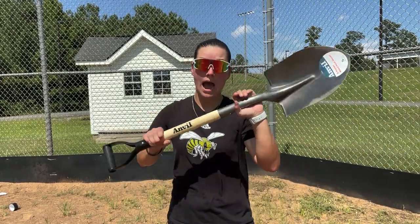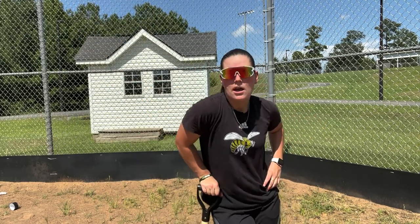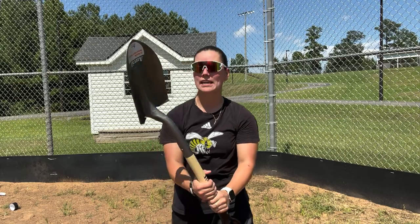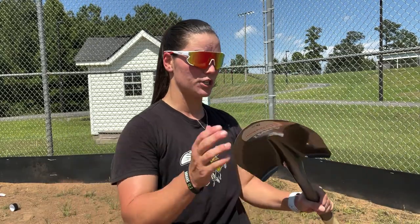Alright, the next non-bat up is the shovel. I'm gonna call this the grave digger — not the gold digger like your mom. Anyway, I feel like this is gonna do good. I was at Home Depot testing this bad boy out. I can swing it. I feel like if I hit it this way it'll just catapult that bad boy all the way to the outfield. Maybe to the moon — might be a moon shot. We'll see.